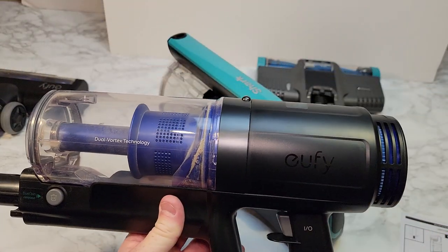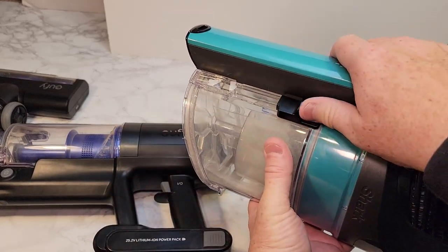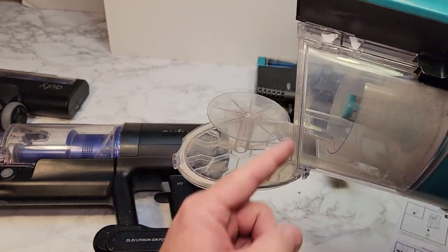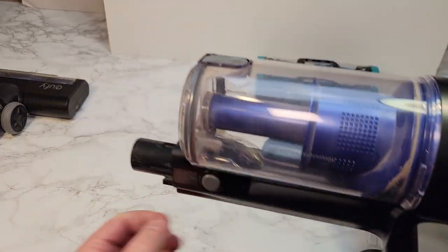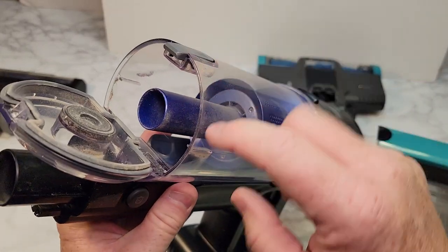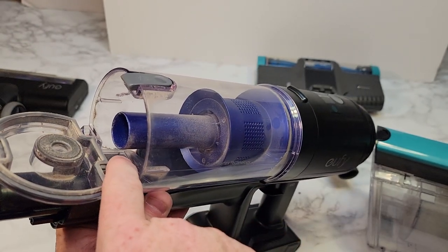They're both bagless. I thought the Shark was a little easier to clean — you just push a button and the bin springs out, take it over to the trash can, and empty it out. The Eufy was a little trickier. The bin seemed a little smaller and stuff would get caught. You pop it and material is supposed to fall out, but sometimes the hair gets caught right in there.